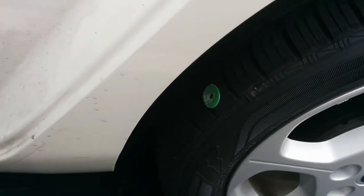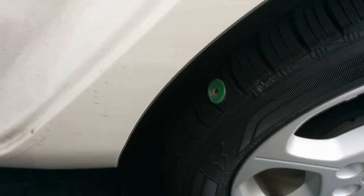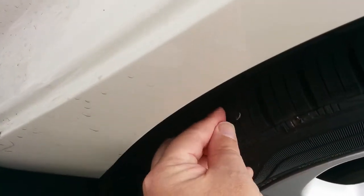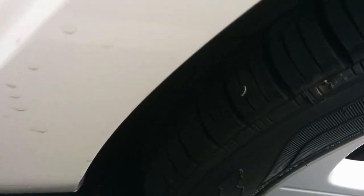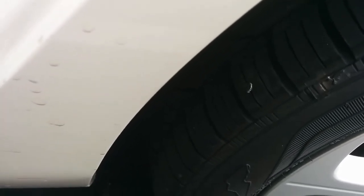Actually, look what I just noticed — looks like this is a nail, a roofing nail that got embedded in my tire. So that tire that was low might actually be on the rear left, but we'll see in a minute. This will have to be repaired. That's a bummer.